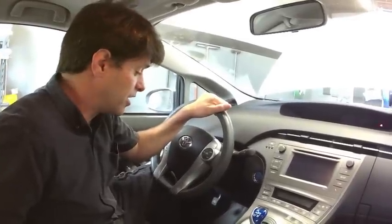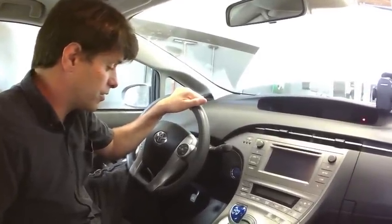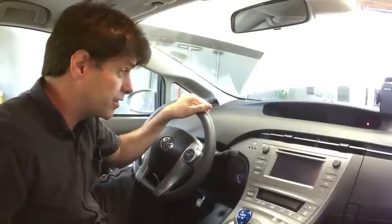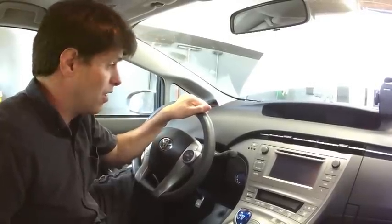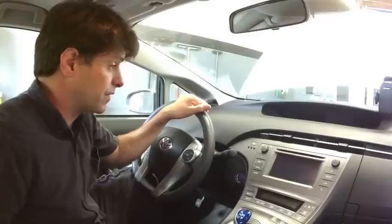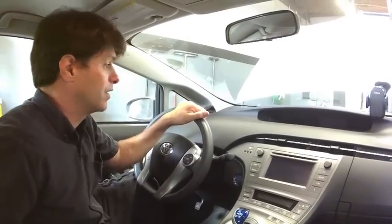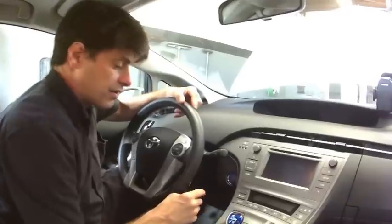Hi, this is Bernardo from House of Hybrids, and today I'm doing a tutorial on how to clear the maintenance light on a 2011 through 2015 Toyota Prius — the third generation Prius.